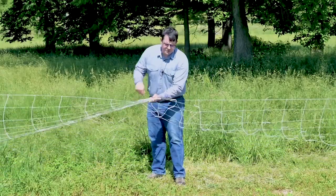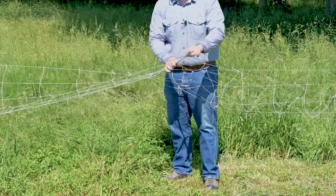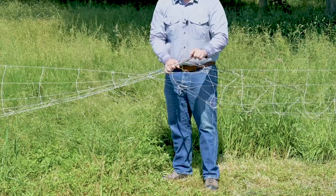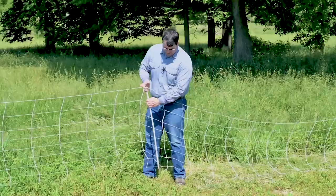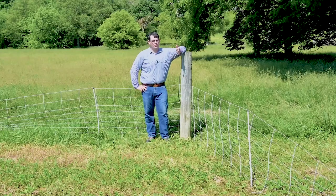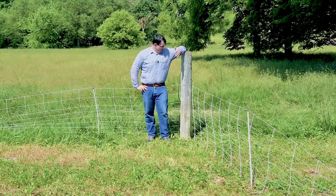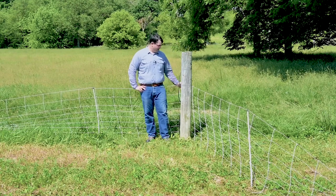Sometimes one of the lower electrical strands will get caught under the spike, creating a dead short to the ground. So what you need to do is unloop that and reset the fence. Sometimes you need to make a corner in your field, and this works — but it really doesn't. This will short out your fence.